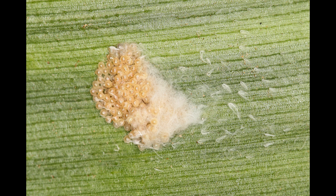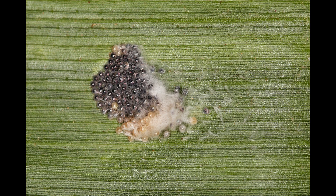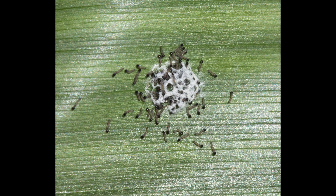Eggs are laid in clusters of 100 or more on leaves and plant parts. They are white when first laid and transition to black over the three days or so before hatching. All of the larvae hatch at about the same time and then disperse to nearby plants.